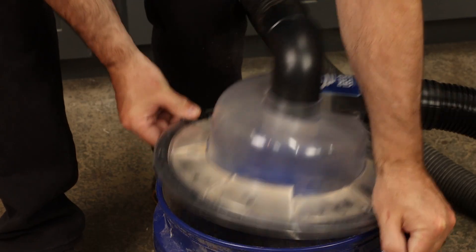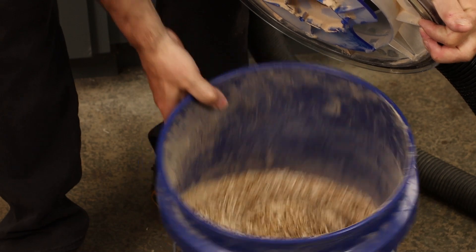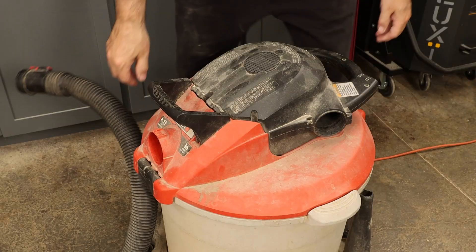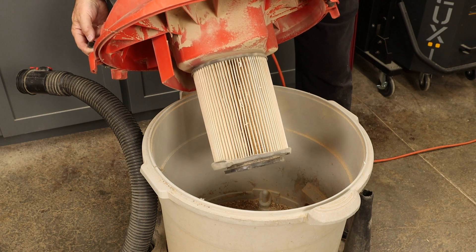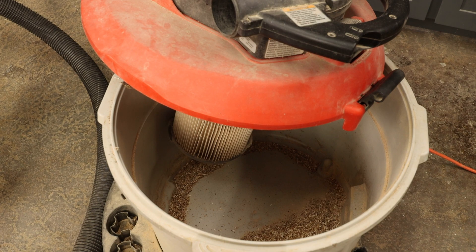Let's see how much dust we picked up — there's a good quantity in there. As far as keeping the filter clean, it does look a little better than what I would normally expect, so the separator seems to be doing its job. You can expect trace amounts of dust making it into the shop vac, but compared to the large volumes that normally would accumulate there, this is a vast improvement.